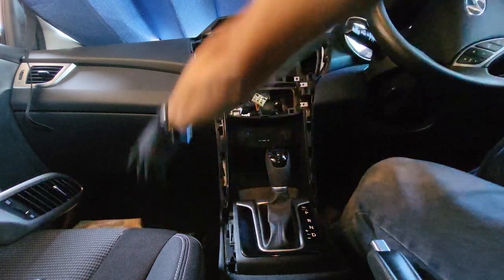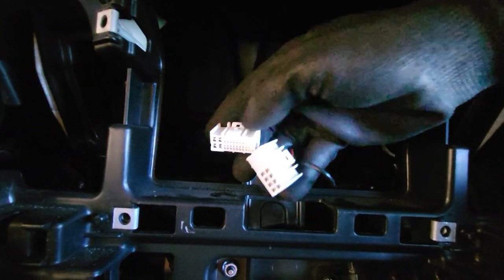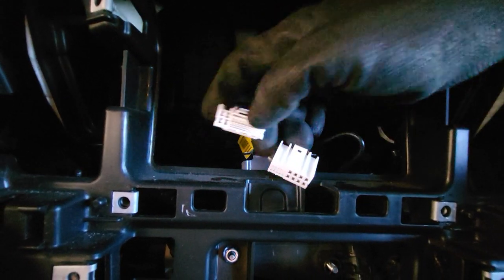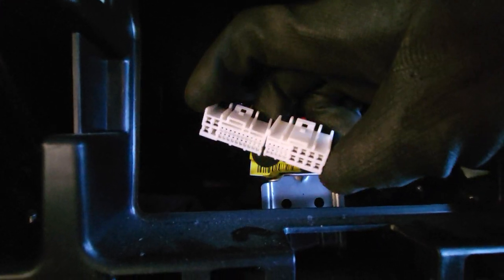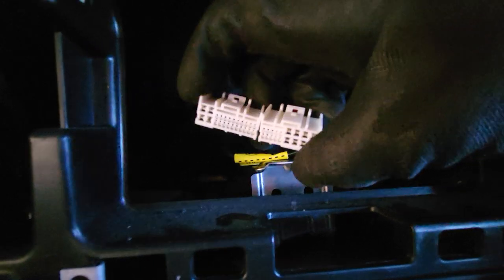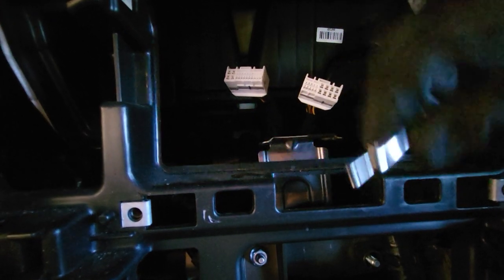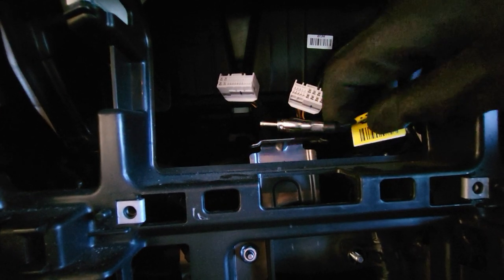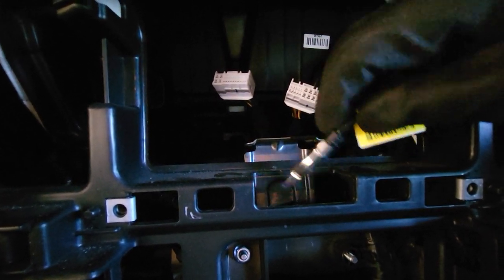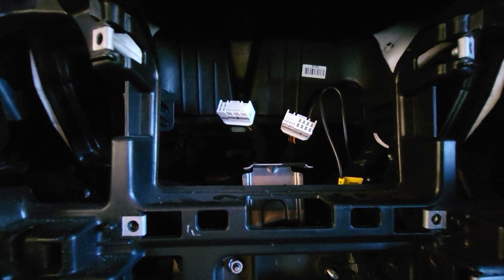This head unit simply has three cables. Two of them are white and big — those are the two main cables that carry power, steering wheel control, speakers, and some other functions. The last one is the small, round, standard radio antenna. So in this case you don't have to use a special radio antenna if you have a standard round plug for the radio in your head unit, which is very simple.